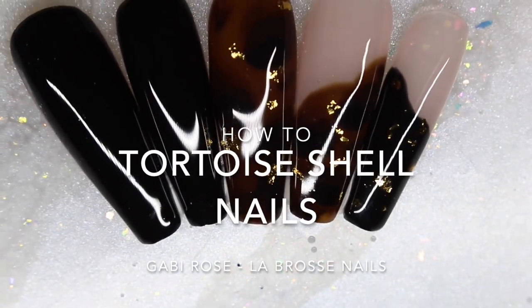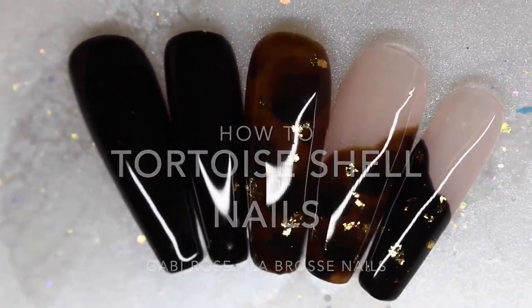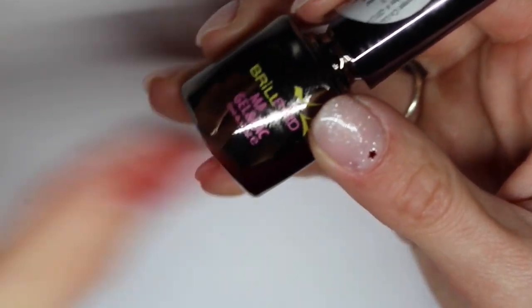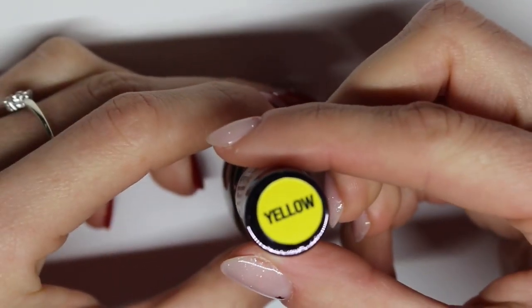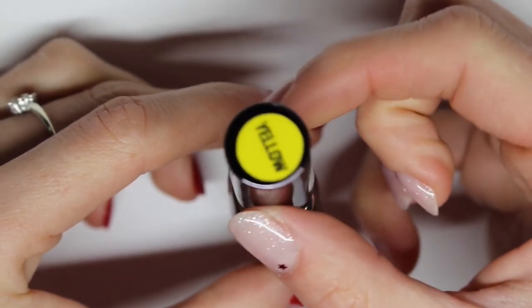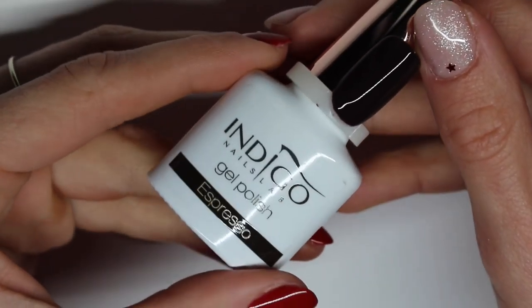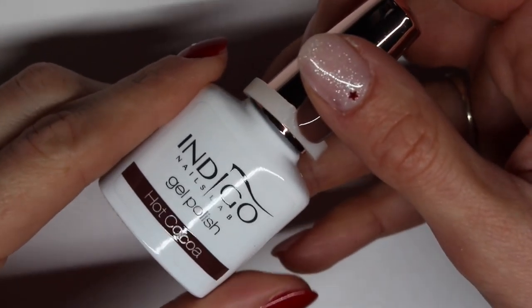Hello everyone, my name is Gabi and in today's video I am going to show you how to create tortoiseshell nails. The first thing you need is a yellow gloss gel polish, a very dark brown gel polish, a slightly lighter gel polish, and a black gel polish.